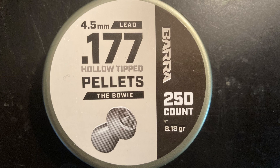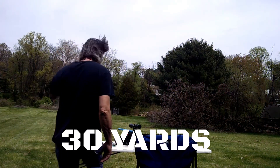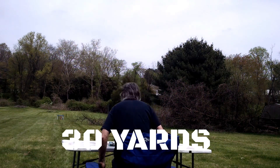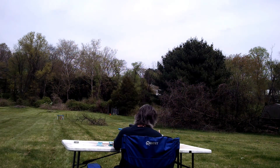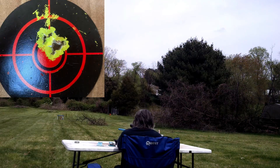Here we have the Bera Bowie pellets in 177 caliber, 8.18 grains. Let's check out how they do at 30 yards as well. Here's a little behind the scenes — you can hear me saying 'mark, mark, mark' — that's just to sync up both cameras, but unfortunately we did lose the footage. By far the best group of the day. As you can see, it's almost hole-in-hole.